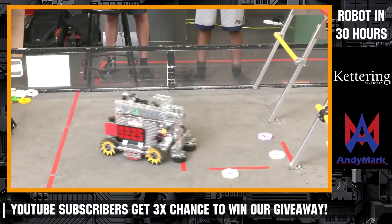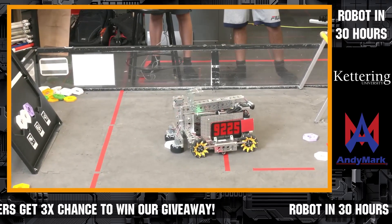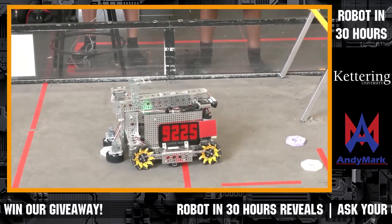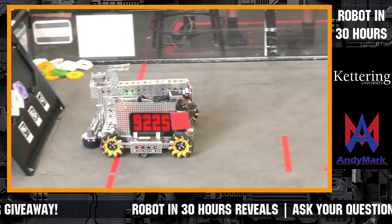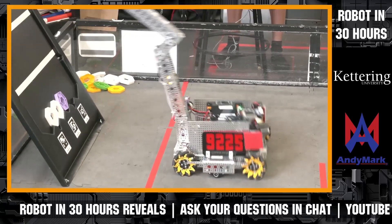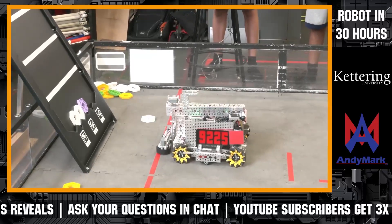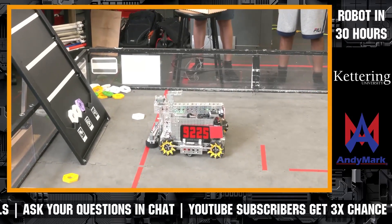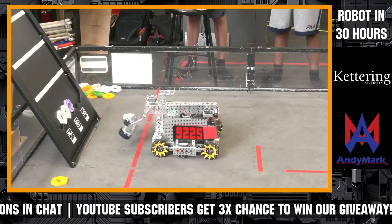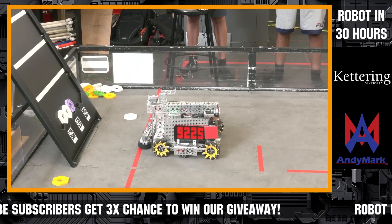Can you talk about your arm design a little bit more? You have a couple degrees of freedom in your arm — what made you choose this design? Basically, we wanted it to be able to go a big distance and be long so it can reach the higher stages of the backstage, but we also needed it to fit under the 14-inch bar. So we had to have multiple servos to bend, and we have a wrist that we can angle the pixels so they'll fit onto the backstage without the risk of having them fall off.